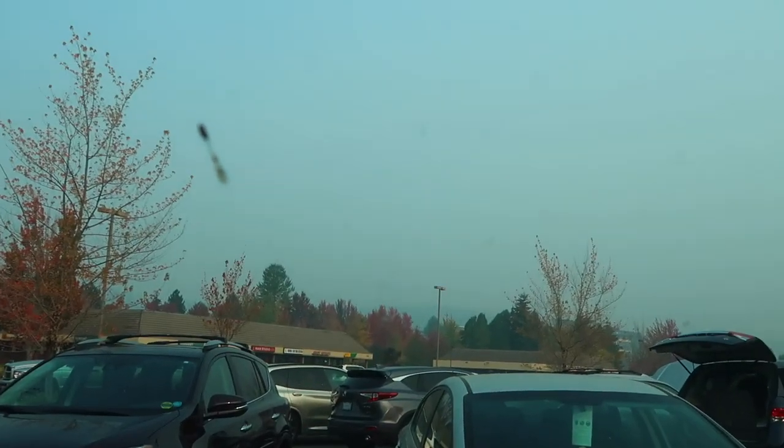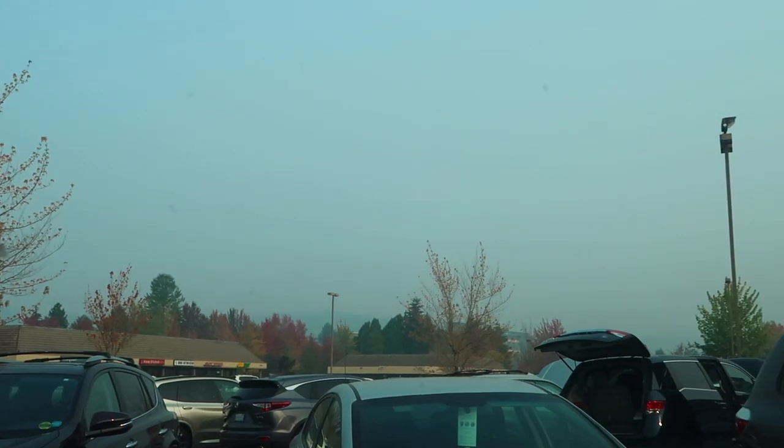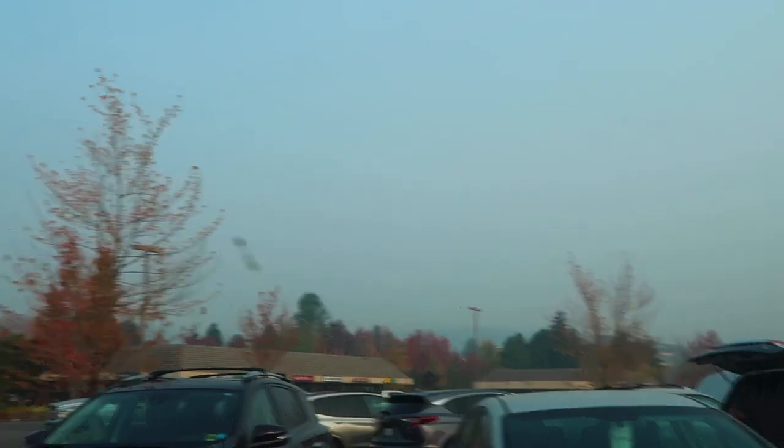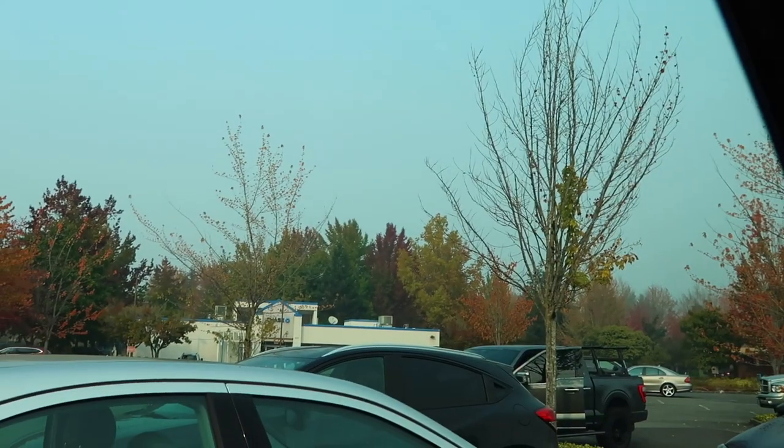I don't know if you can even tell — I think you can tell over here. This isn't fog. You literally can't see beyond those trees. There are massive mountains right there and you can't even see them, you can't even see over there. It is so smoky. The air quality has now gone up to 246 — it was 199 when we checked it at home. It's 246, it's so bad. This rain cannot come soon enough.